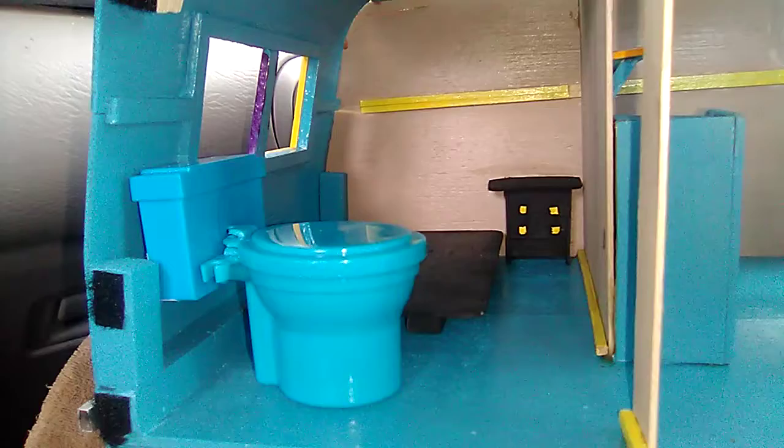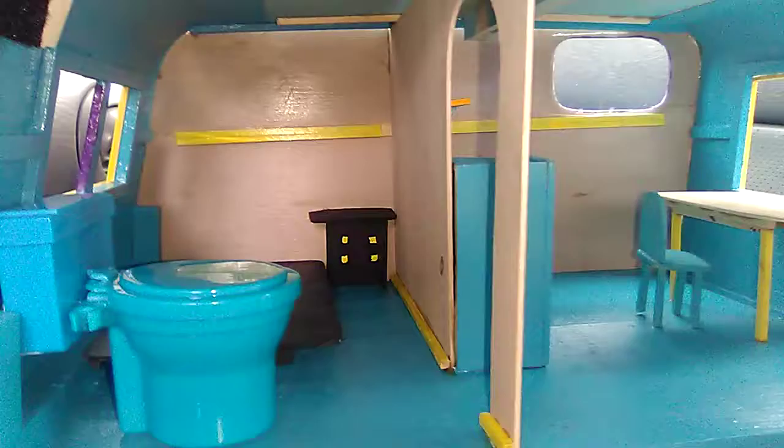So I have installed in here, in the master bedroom — the only bedroom — a toilet. There it is. You notice how the toilet matches the interior decor. That's right.